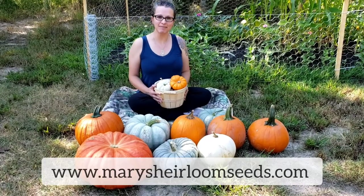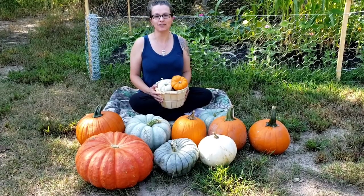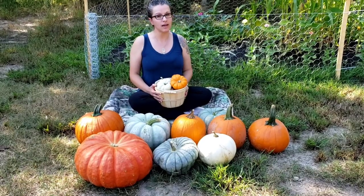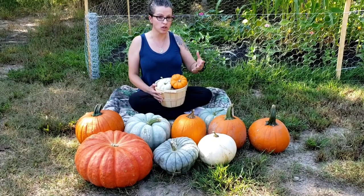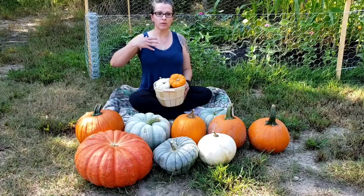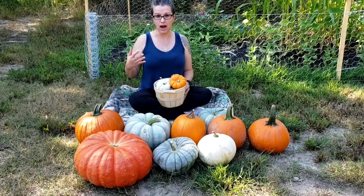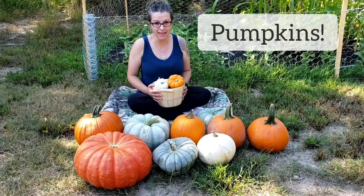Hey there, Mary here from Mary's Heirloom Seeds and welcome to another video in our food storage prepping in the garden series. The first couple videos we discussed different types of crops you can grow, save, and preserve and store without using any food storage preservation methods such as canning, freezing, freeze drying, or even a dehydrator — but today we're going to talk about pumpkins.